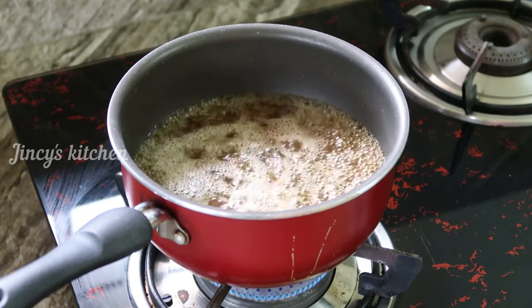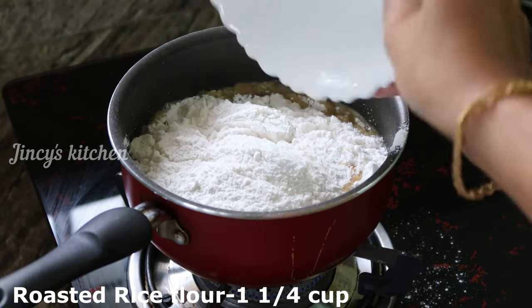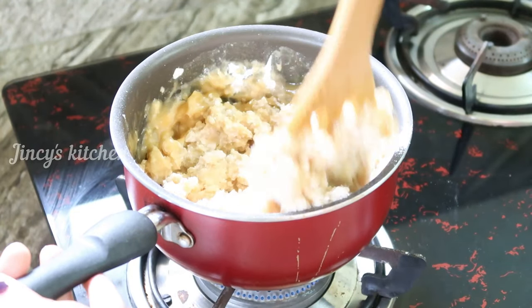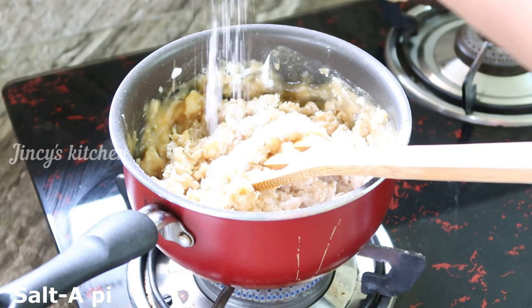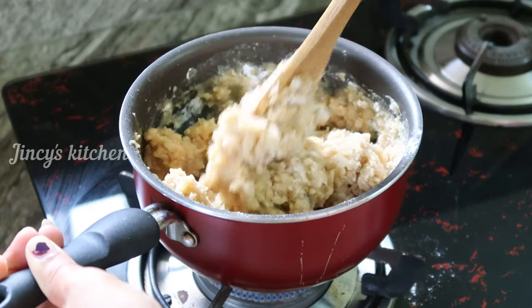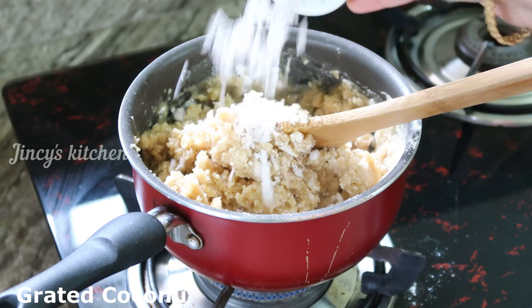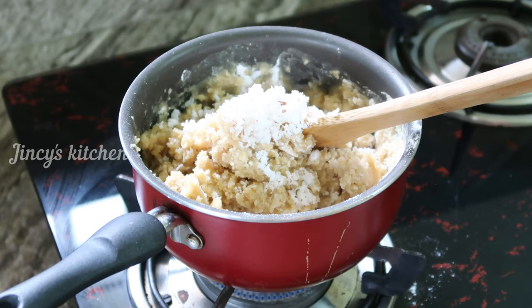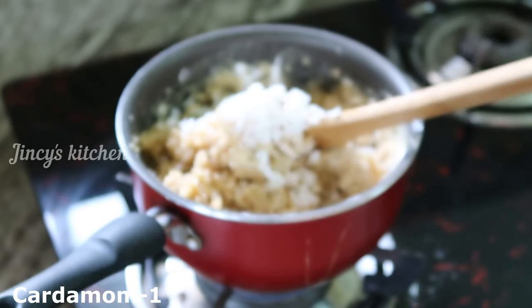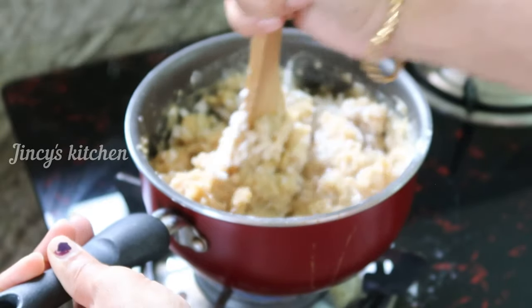Then we've got a few pictures. This is tea. Let's mix it in a bit. Mix it all up.